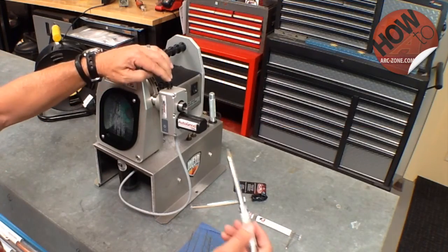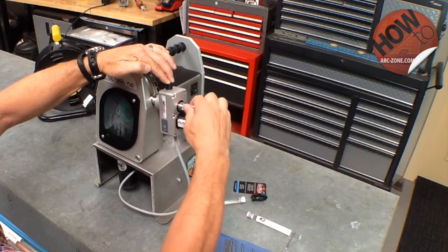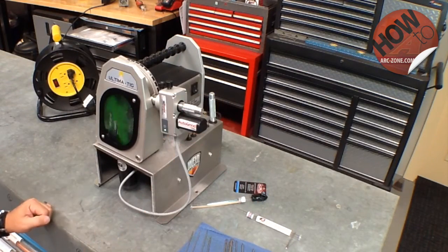Once that's set, I'm going to depress the spindle lock, insert the electrode holder into the machine, rotate it until it locks, and start the auto grind.